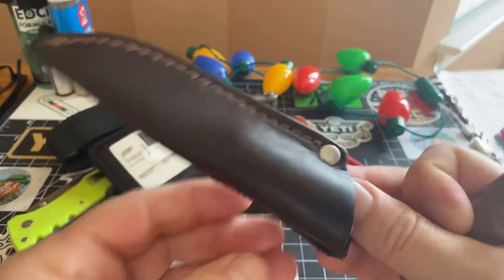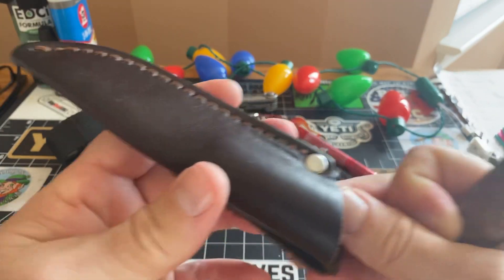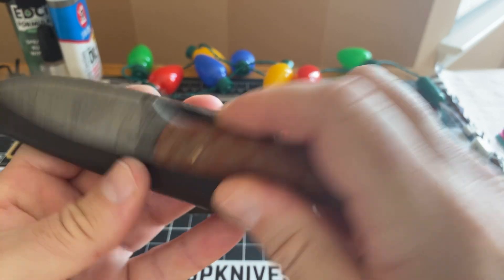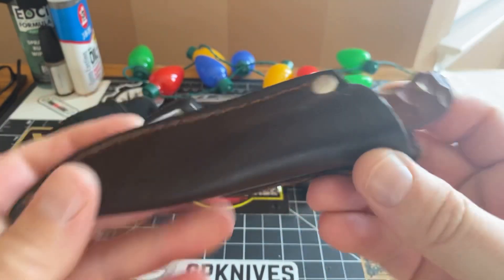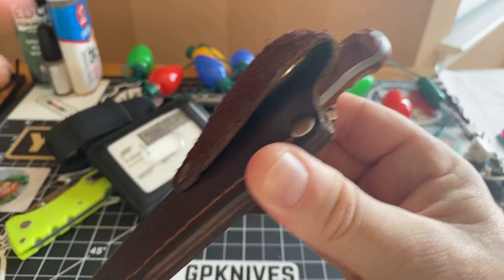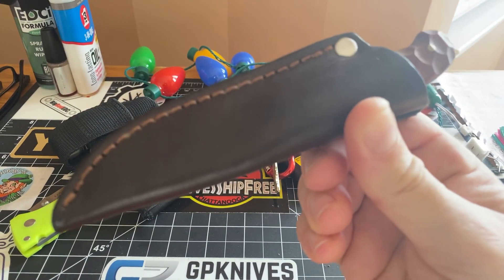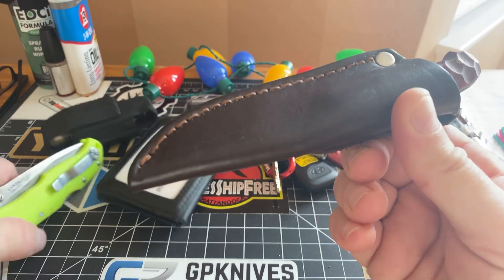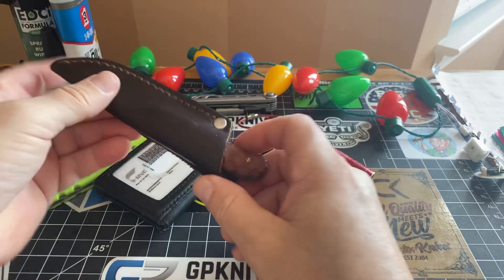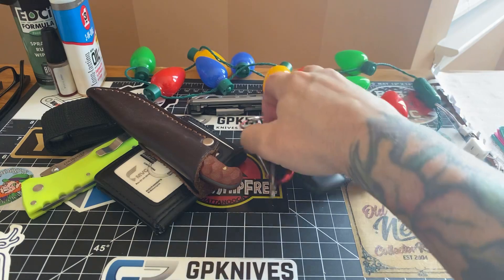I worked the sheath. It's as soft as can be. It just goes in there like that. You throw it right on your belt and you don't even know what's on your belt. This is smaller than a pocket knife open. Oh man guys, get a fixed blade. Get a fixed blade. Let's move on.